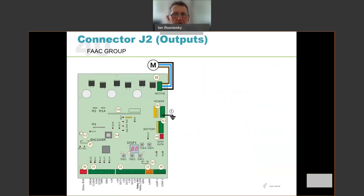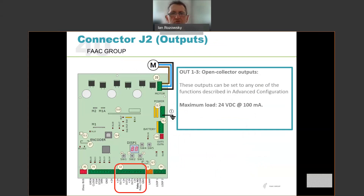Looking at connector J2 — the outputs. Outputs 1, 2, and 3 are all open collector outputs, meaning they switch an electronic negative out. They can control 24 volt DC devices up to 100 milliamps. Typically they would be used to drive a relay coil, and then that relay contact could switch other devices — lights, building automation, status inputs, etc. These are electronic outputs, not relay contacts. They switch a negative out when active, and the actual function is set up in your advanced configuration.